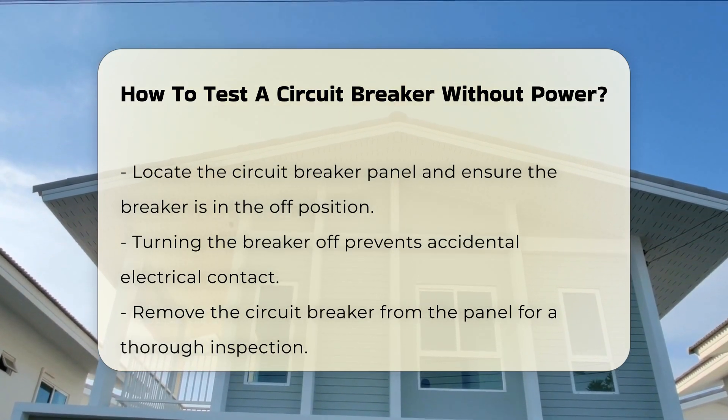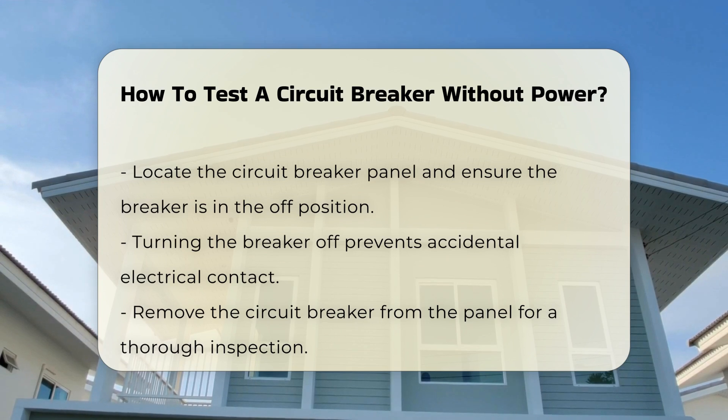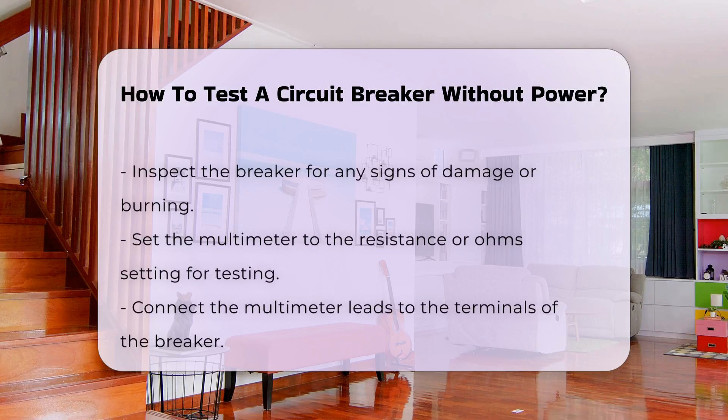Once you have access to the breaker, you can remove it from the panel. This action allows for a more thorough inspection. Look for any signs of damage or burning.